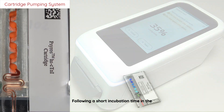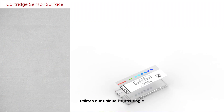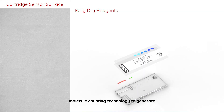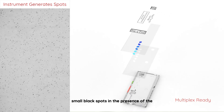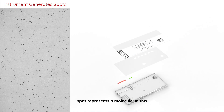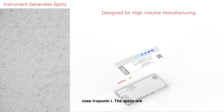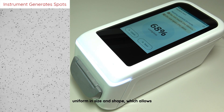Following a short incubation time in the measurement chambers, the instrument utilizes our unique SIROS single molecule counting technology to generate small black spots in the presence of the target analyte. Each black spot represents a molecule — in this case, troponin I. Spots are uniform in size and shape, which allows easy identification and rejection of artifacts.